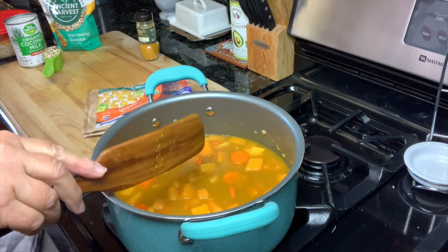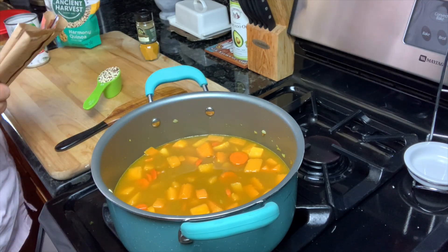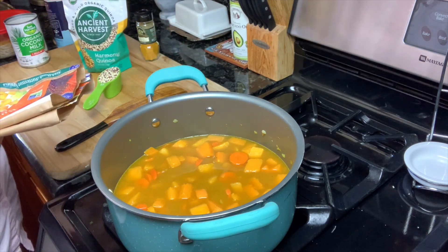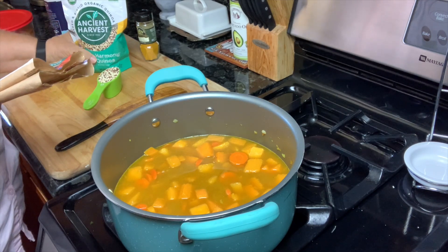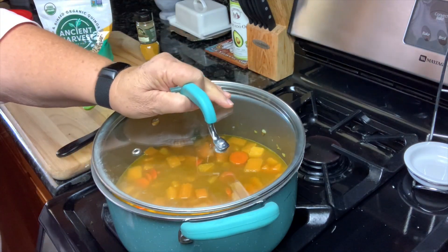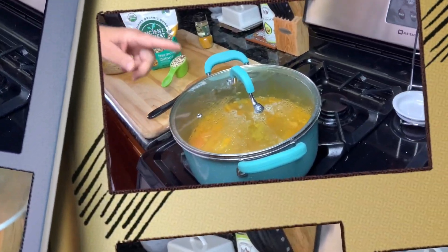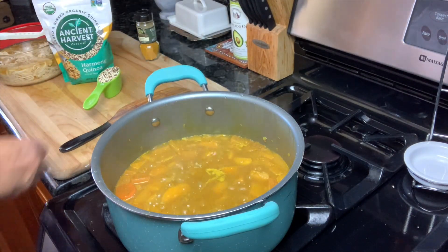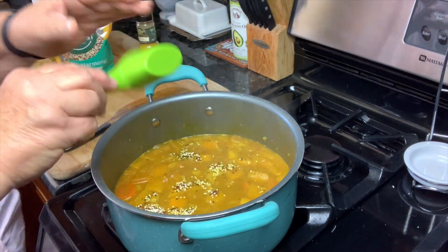Once it comes to a boil, I'm going to add my quinoa. And I do use the Ancient Harvest quinoa. Let me get the lid on this and we'll let it come to a boil. You can see it's come to a nice soft boil. I'm going to take the lid off and add my quarter cup of quinoa. Get it all stirred up in there.